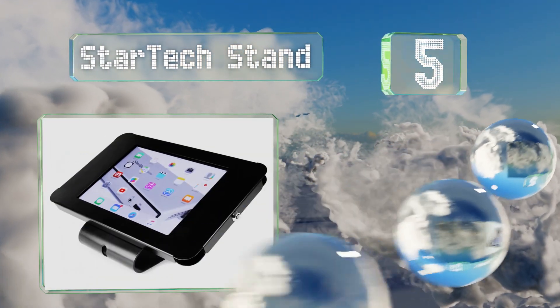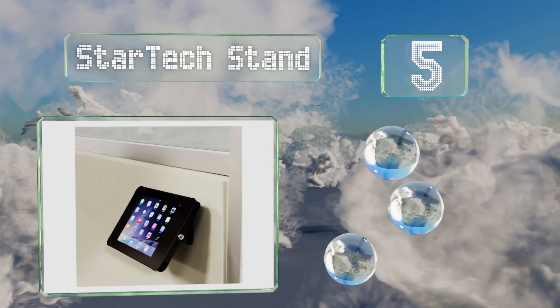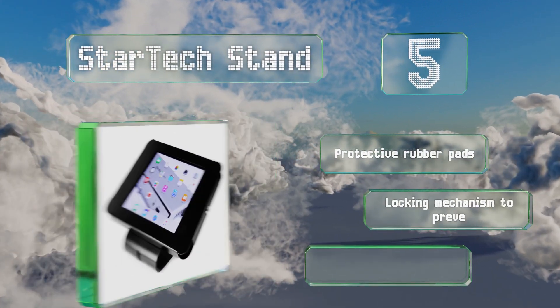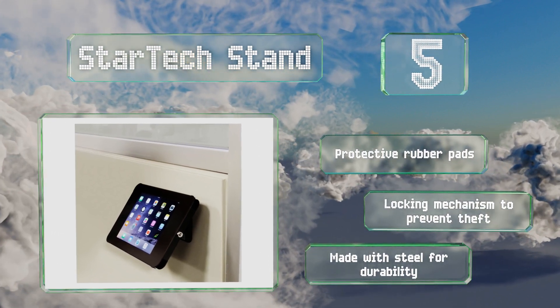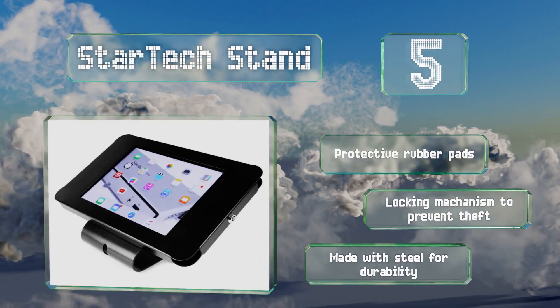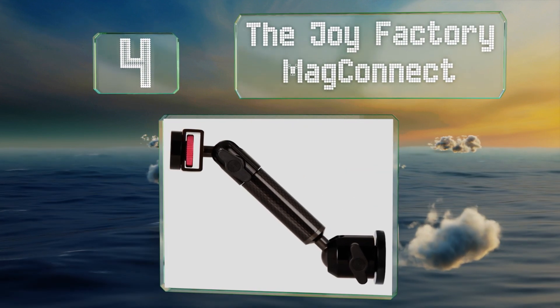Halfway up our list at number five, the versatile StarTech stand is ideal for use in retail environments and can serve as part of a point-of-sale system. It can be mounted on a wall or stood on a tabletop, and is available in sizes to suit tablets from six and a half to eleven inches. It comes with protective rubber pads and a locking mechanism to prevent theft, and is made with steel for durability.